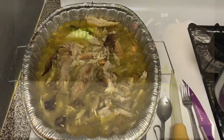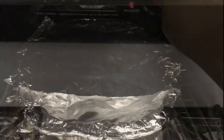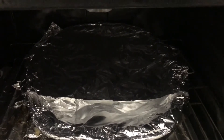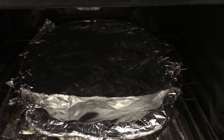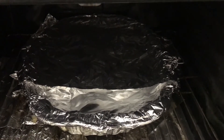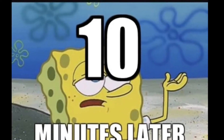Next, set your oven to 400°F, then cover it with aluminum foil and put it in the oven. This shouldn't be difficult — it's only 10 minutes. Set a timer for 10 minutes. Don't forget, it's very important.